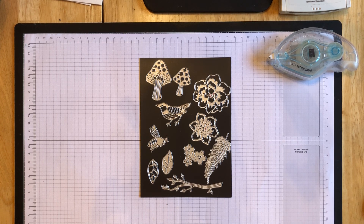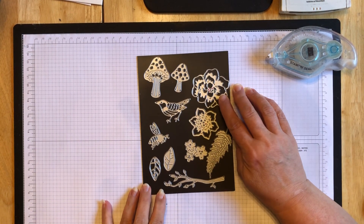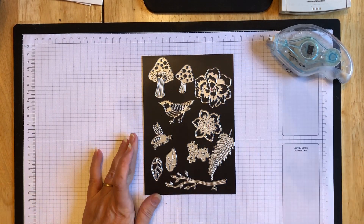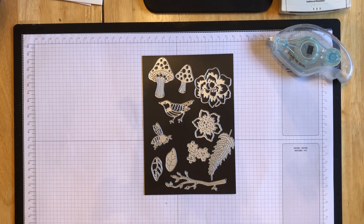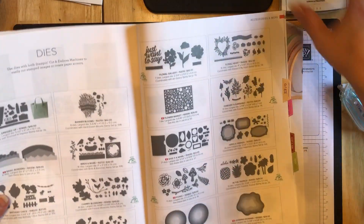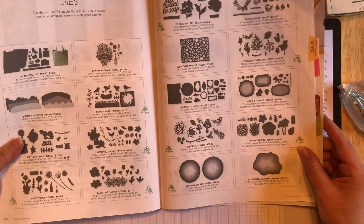Today we are going to make a card using these Iconic Dies. That's actually the name of them - Iconic Dies. They are a stand-alone die set, meaning they don't have a coordinating stamp set and they don't come in a bundle. And they're kind of a lost little gem in our large catalog. I think some people maybe haven't really even noticed that they're in here, but maybe you have.